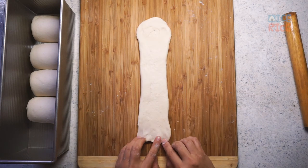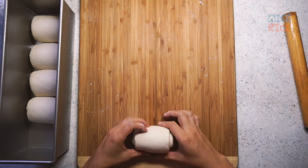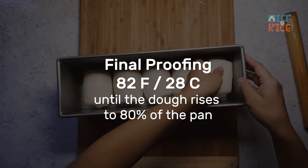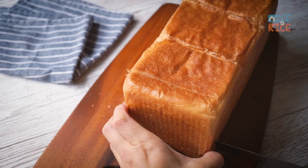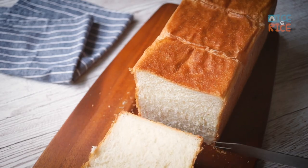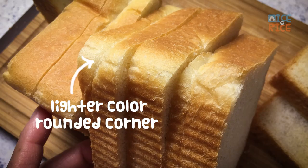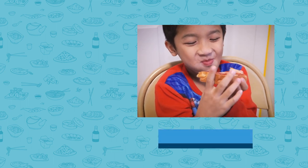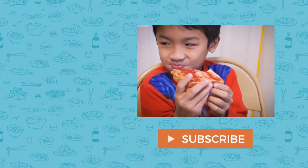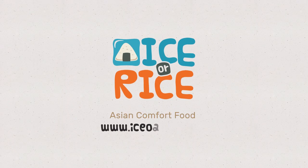If you are interested in learning more details, check the link in the description below. Unlike the stand mixer version, the final proofing temperature is 82 degrees Fahrenheit. If the temperature is too high, the texture is not so smooth. I have provided a lot of information and detailed instructions on our website — please check the link in the description below. I hope you find this video helpful. Make sure to subscribe to our YouTube channel or follow us on Facebook. Until we eat again!